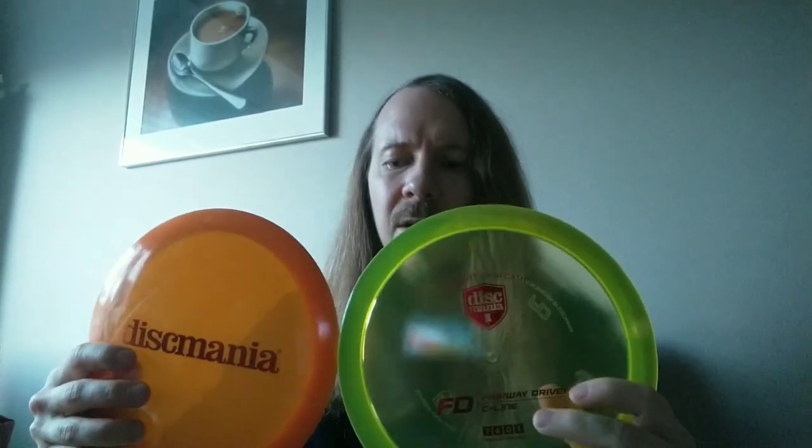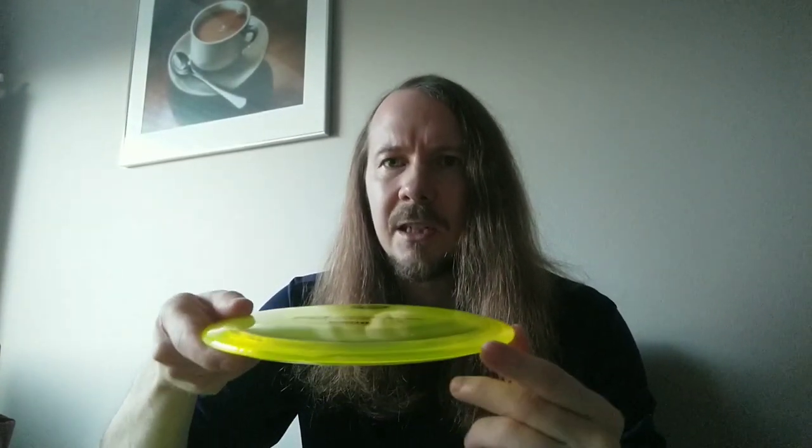So for the FD, currently my understable fairway in the bag is an Essence, and there was clearly a difference between these two — the Essence is much more understable than the FD. Different runs of the FD obviously have different stabilities, and as this is the first new Discmania manufactured C-Line FD, I feel like this falls somewhere in the stable part of the spectrum, but with a really, really good glide.